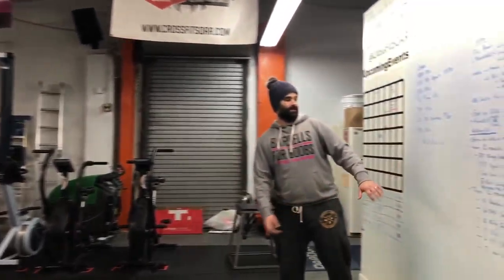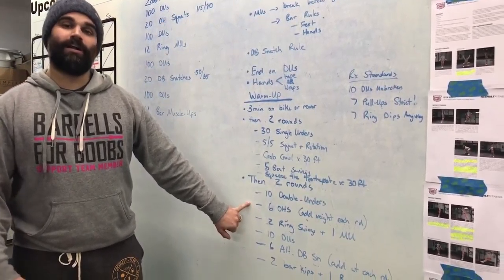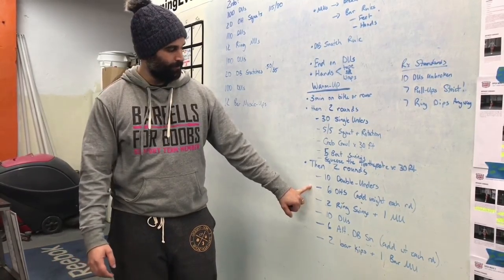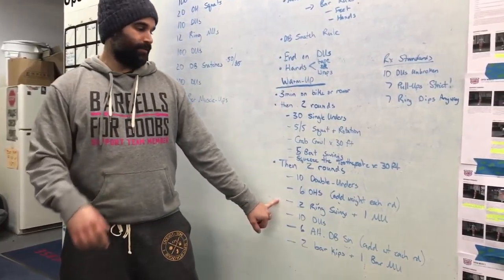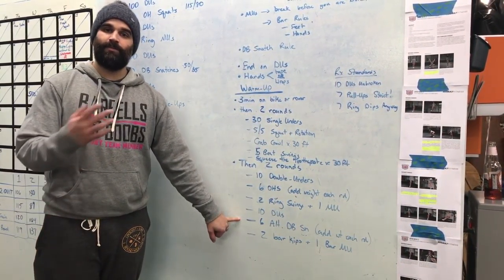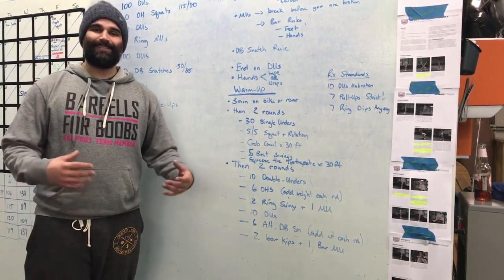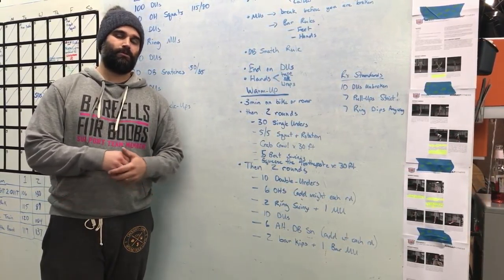For the second half of the warm-up: 10 double-unders, 6 overhead squats — I recommend you snatch into the overhead squat for every round of this workout if you're trying to move fast. Add weight between the two rounds. Then 2 ring swings plus 1 muscle-up. 10 double-unders again, 6 alternating dumbbell snatches — maybe start at 35, second round go 50 for RX athletes. Then 2 bar kips plus 1 bar muscle-up. Go through that twice. If something doesn't feel right, spend time prepping it. Do not use this workout as a time to warm up.